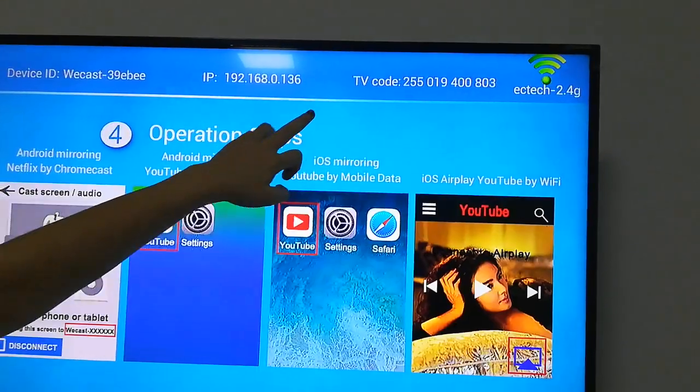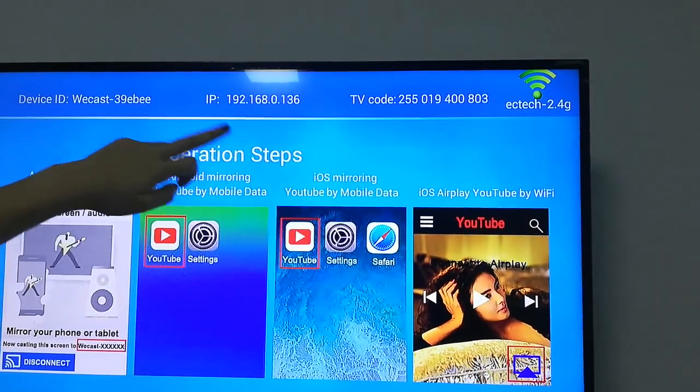After this, the screen shows the TV code. We will use this code shortly.